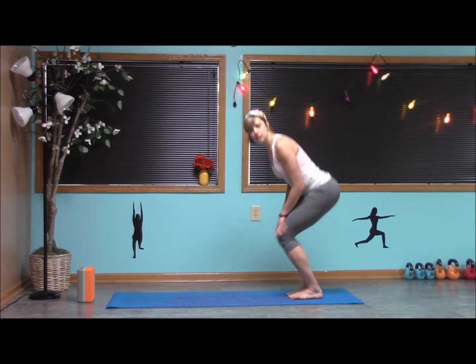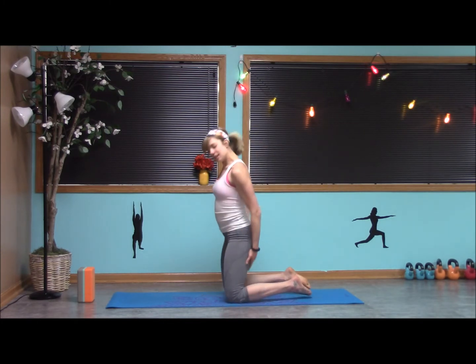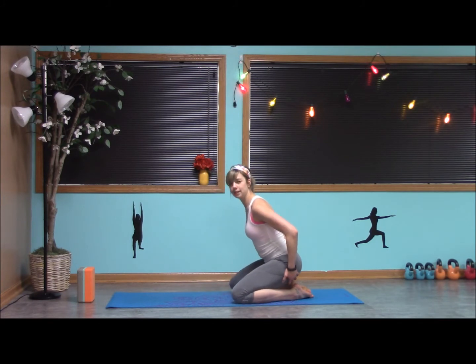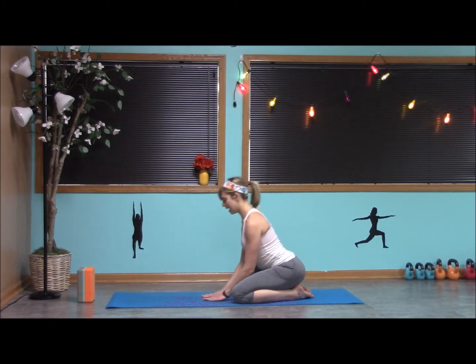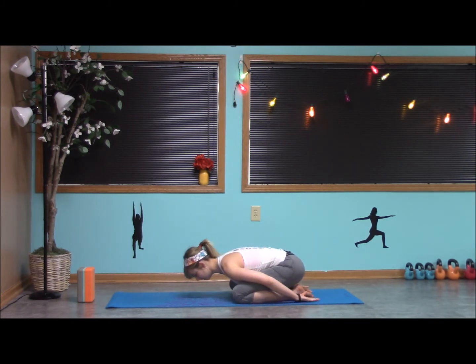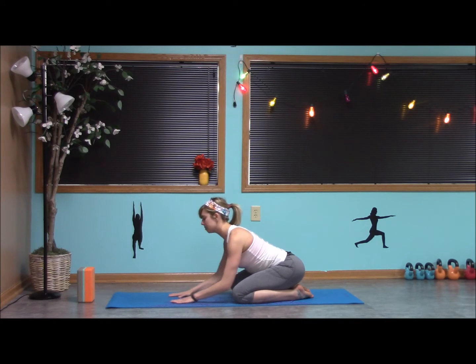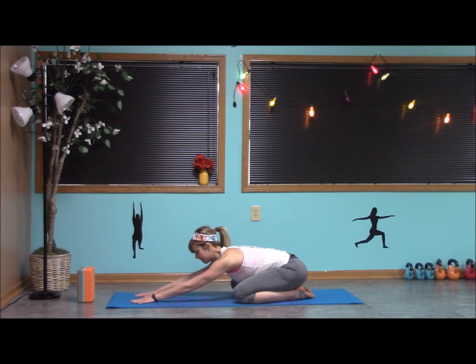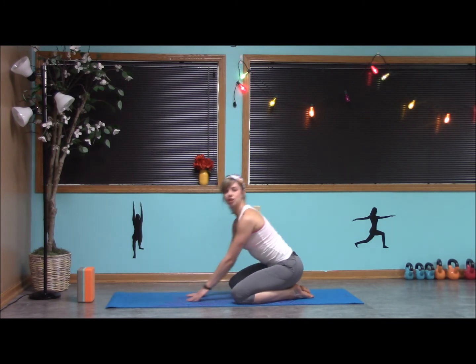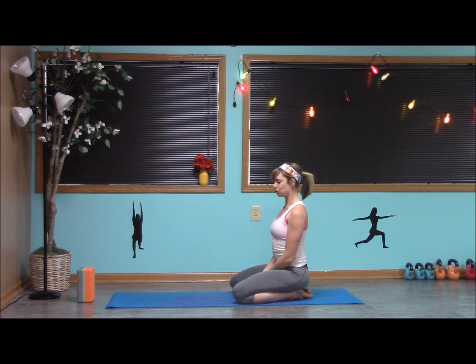We're going to start with the root chakra in child's pose. Bringing the toes together, sit the knees wide, pressing our glutes onto our heels the best we can. Either bring the hands stacked onto the forehead, bring the arms back behind, or reach the arms out in front to stretch and open the chest, bringing the forehead down to the mat. Stay here, start to release and breathe into the mat, relaxing the shoulders, sitting back into the lower body.